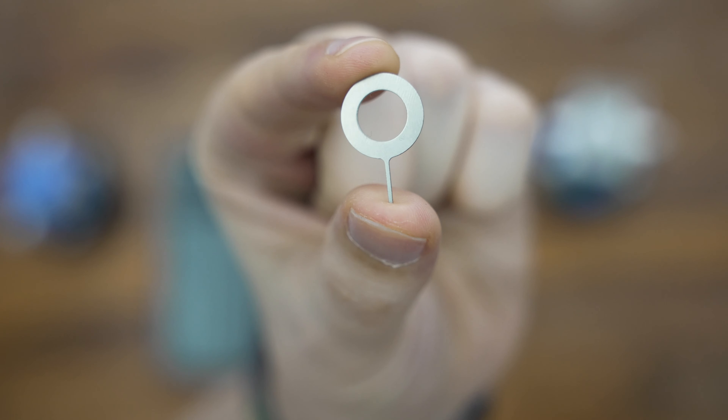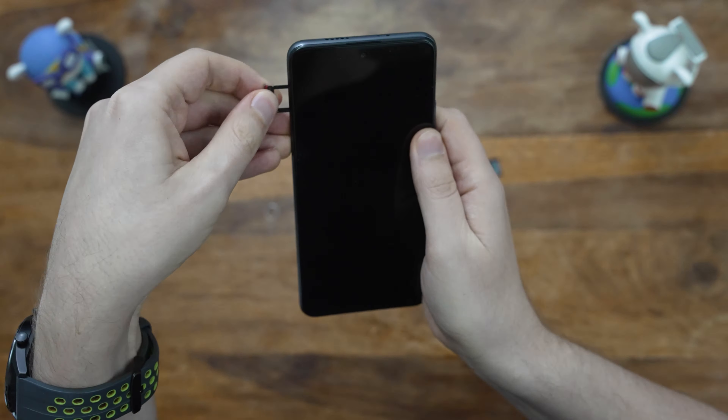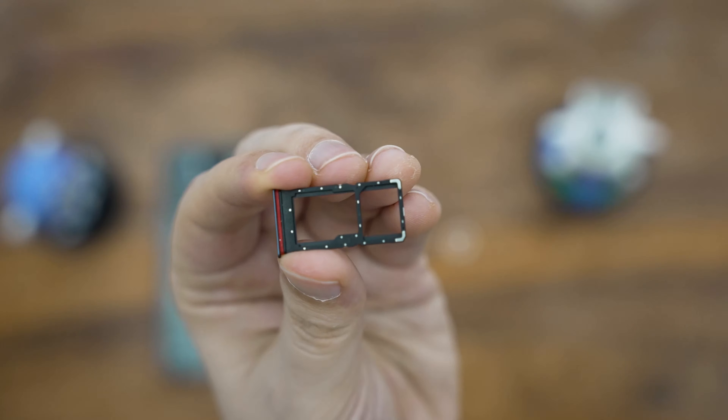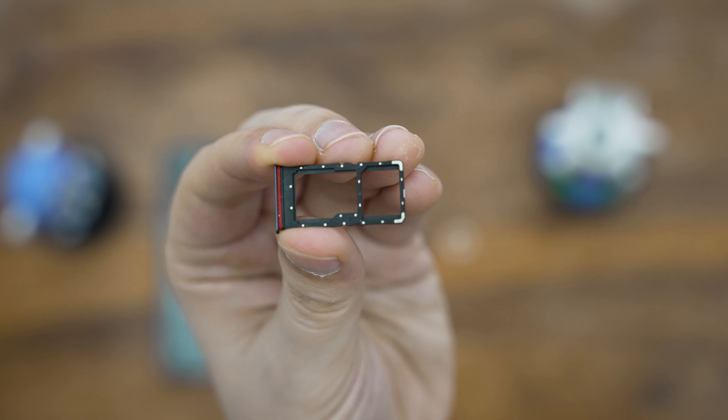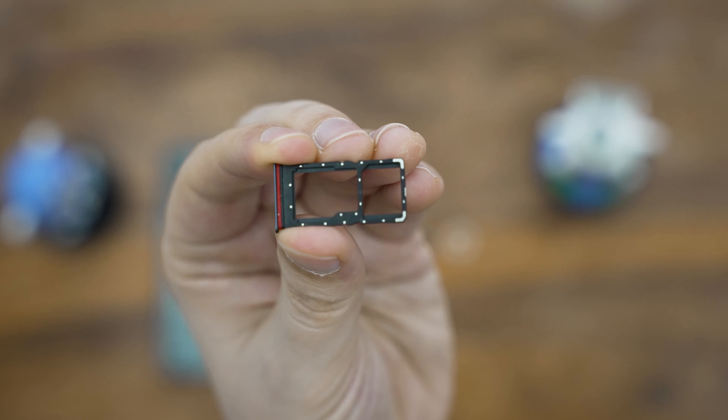For the setup, I'll be using my LeBara SIM card for now, plus a smaller 16GB microSD card that I had lying around, just to check it out. If you're following along, you'll also need your Google credentials and your WiFi password handy. We also got the SIM ejector tool in the box, so we should be all good.